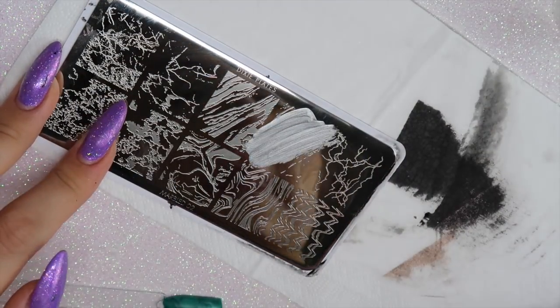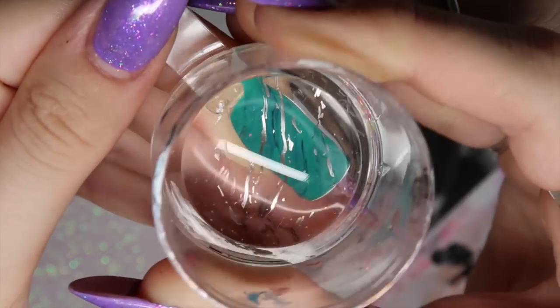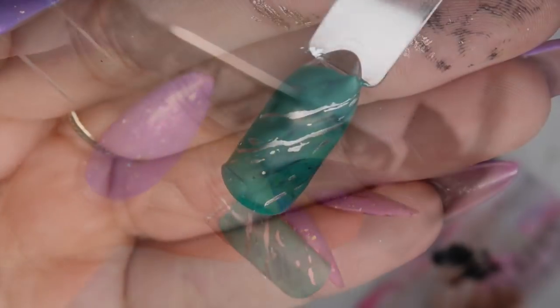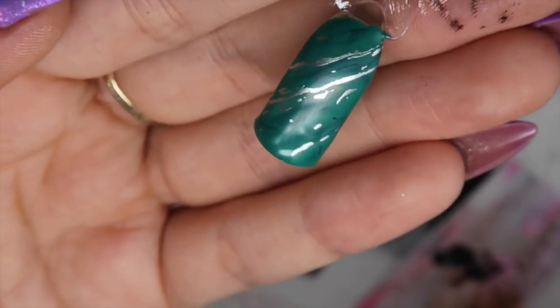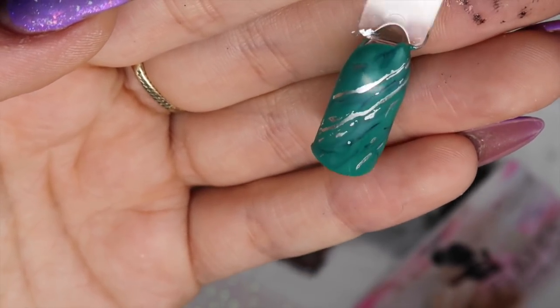Now going in with Rain on Me, a chrome polish from Barry M — it's perfect for stamping. I'm using the second-to-last image on the top row of the plate, adding a little tiny bit of metallic detail onto this design. I don't want it to be too much, but it gives it that little fleck and metallic sheen which I love.